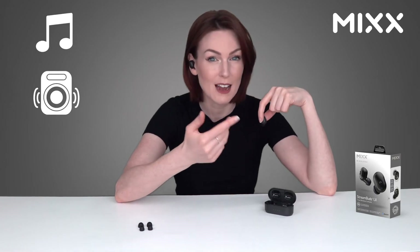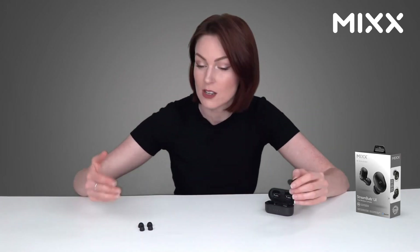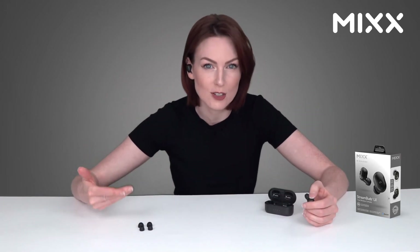They even have selectable EQs — if you double tap on the left earbud you can scroll through music mode, bass mode, and voice mode, perfect for podcasts. Combined with the silicone ear cushions, which come in three sizes, you get a snug fit for comfort and maximized noise isolation, making your sound experience truly immersive and personal.